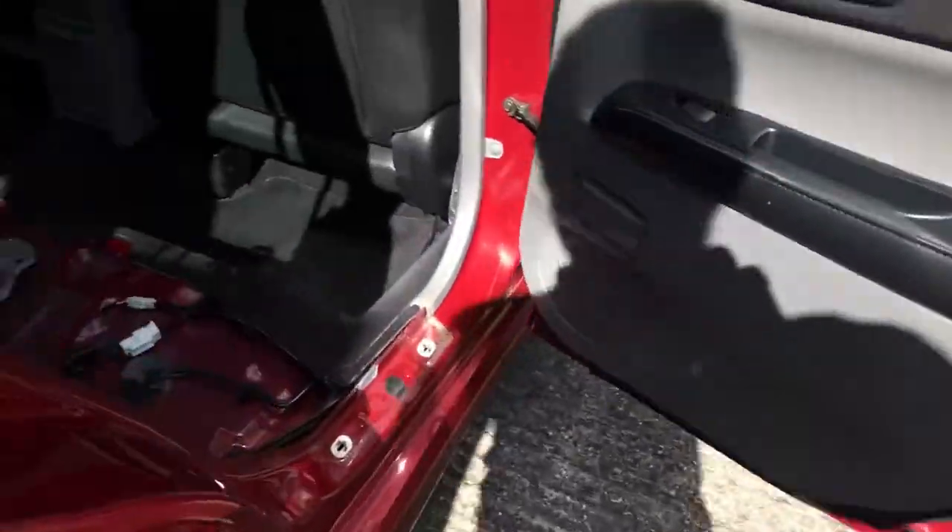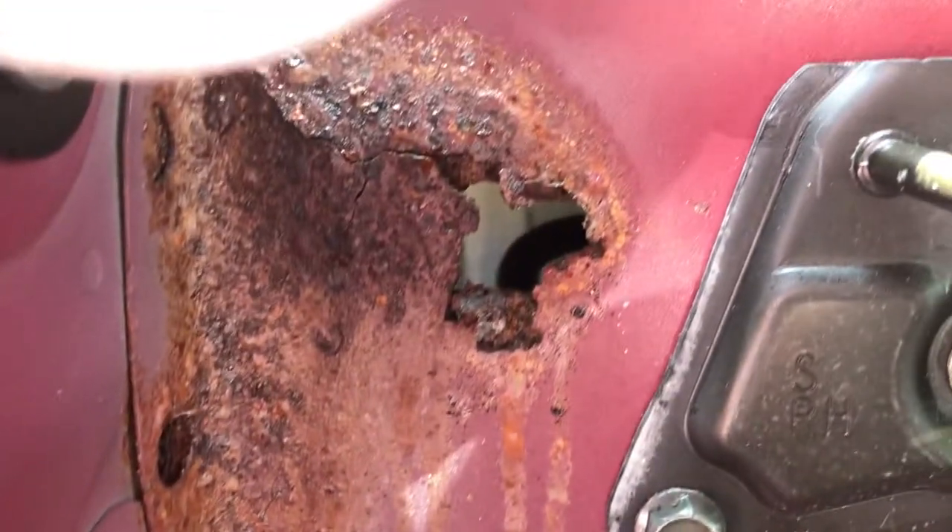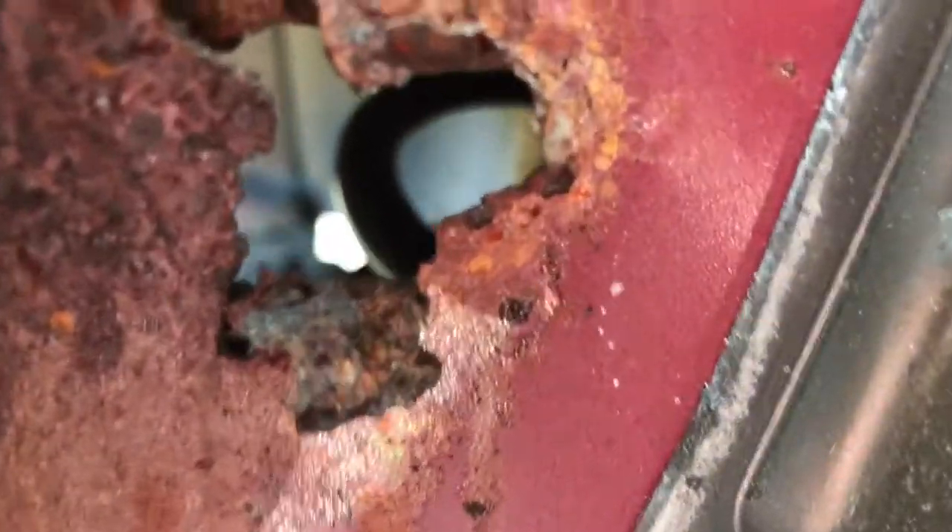This side looks bad — you can see right through there. There is a hole, and the entire inner arch on both sides is really rotted. Around here there's a lot of rust, and there you go — there's a hole.